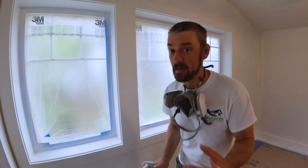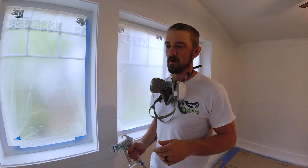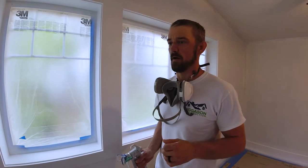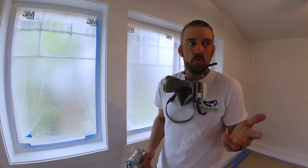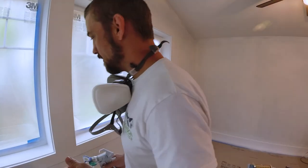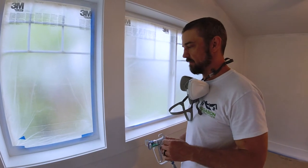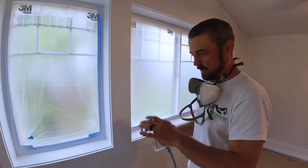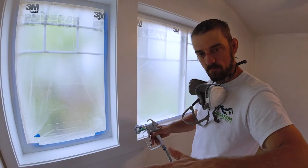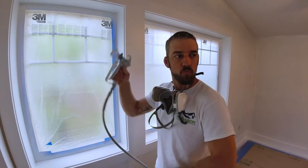People ask me how do you get it to look like glass? Well, that's the paint really — application helps, but it's the actual paint. Back in the day they used oil-based, but we try to be more environmentally friendly now. They make a latex water-based trim paint that you can buy at Sherwin-Williams. It's a little pricier, about $50 a gallon, but a gallon gets you a long way. I use a paint called Pro Classic from Sherwin-Williams — it's made for trim, made for spraying, and when you apply it, it flows like water and levels out as it cures, and then it just looks like glass.